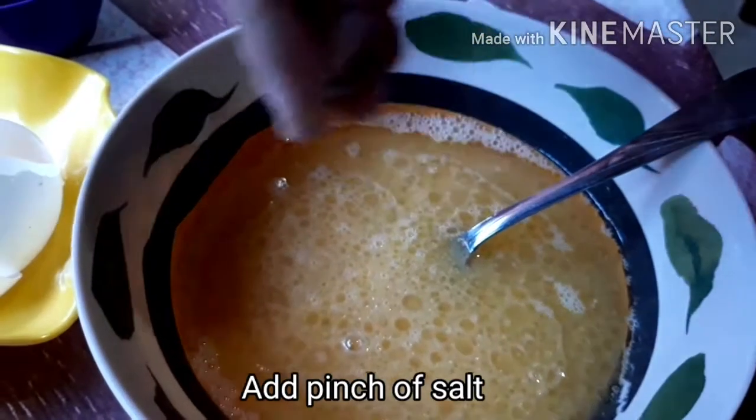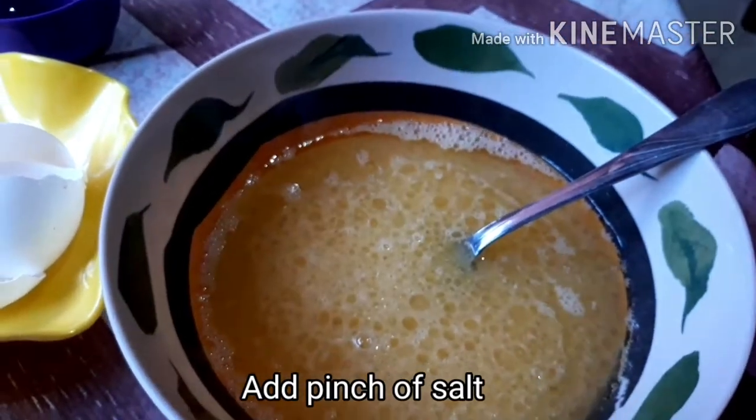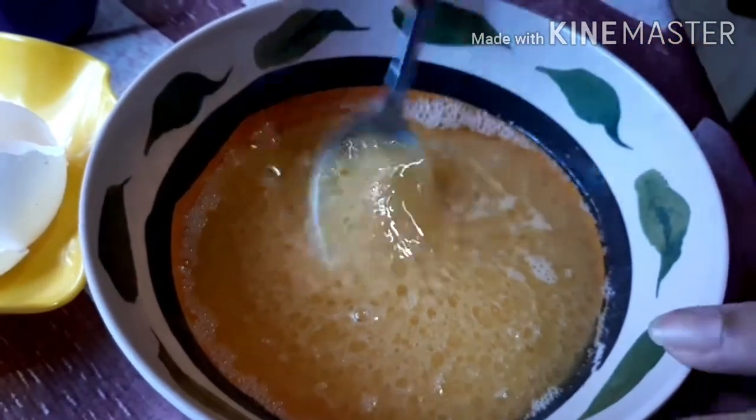At huwag kalimutang lagyan ng kakaunting asin. Ito po'y nagpapan-neutralize sa lasa. (And don't forget to add a little salt. This neutralizes the flavor.)